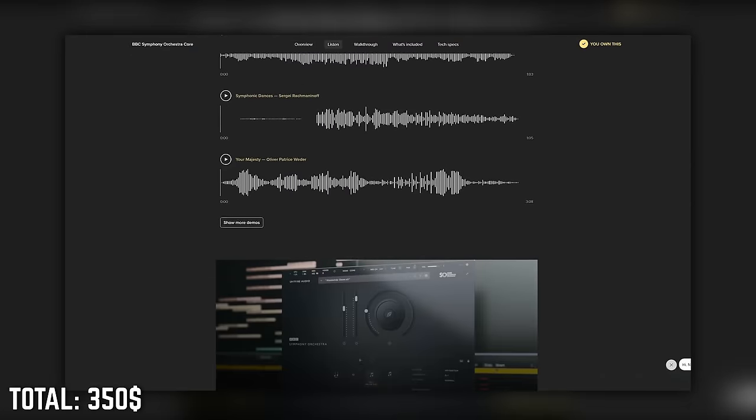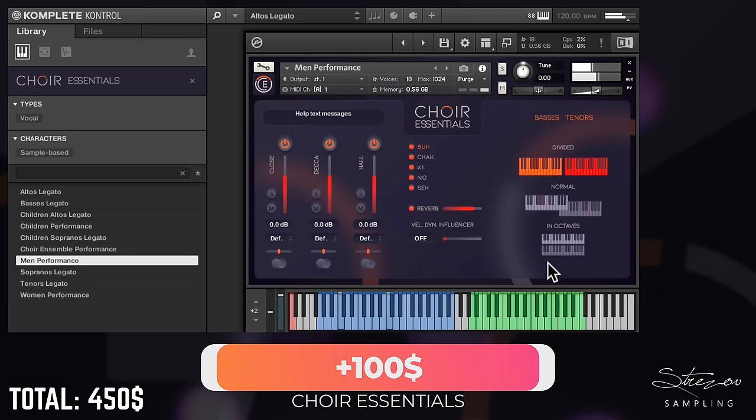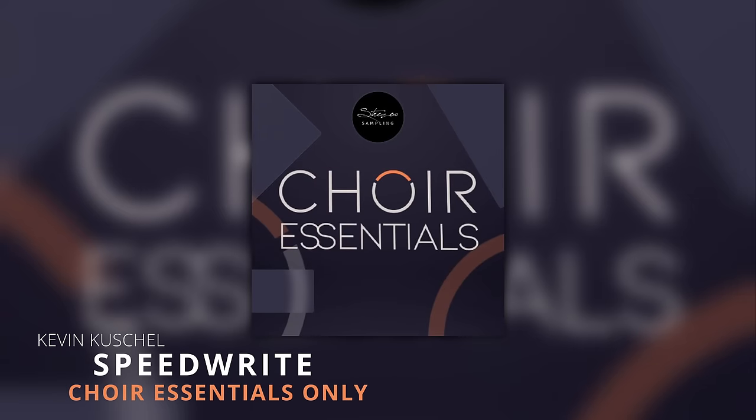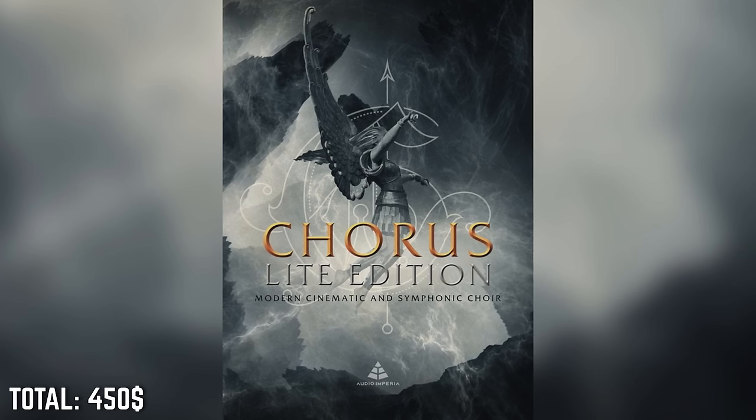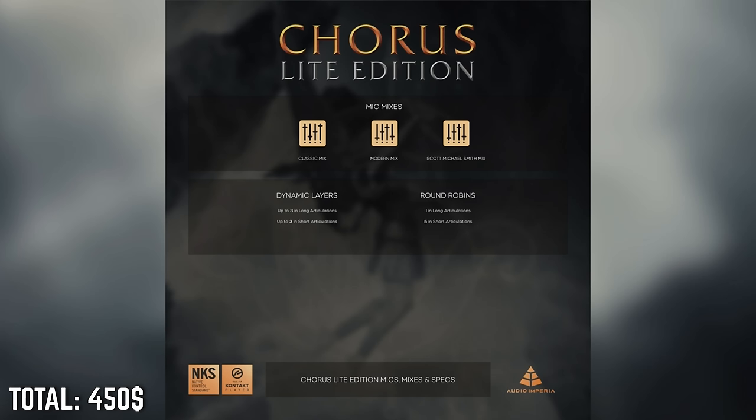Consider BBC Symphony Orchestra Core by Spitfire Audio as an alternative if you like more of a classical sound — it's very good too. With the remaining $150 US dollars, we won't need to invest in additional strings, brass or woodwinds libraries because Nucleus already provides everything we need to write impressive orchestral tracks. Instead, I would spend them on an entry choir library and some electronic hybrid stuff. For choir, Nucleus's choir is okay to start, but we can squeeze out $100 US dollars to buy either Choir Essentials by Strait of Sampling or Chorus Light by Audio Imperia — both are great entry choir libraries. Choir Essentials has polyphonic true legato and a children's choir bonus; Chorus Light has that gorgeous Scott Smith mix.